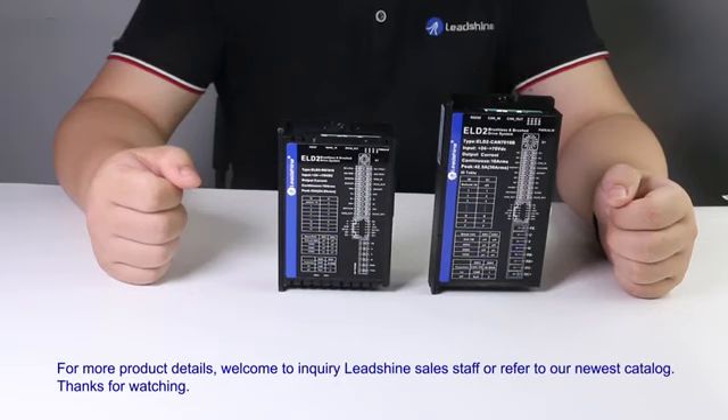For more product details, welcome to inquire with our Leadshine sales staff or refer to our newest catalog. Thank you.